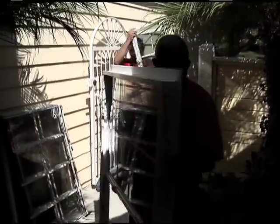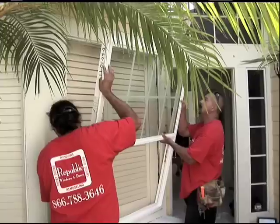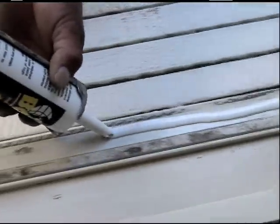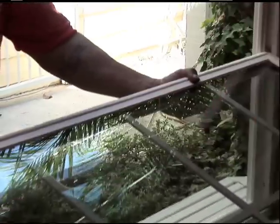The windows are carefully moved into position, measured accurately, and in this case are trimmed to fit with the existing wood trim. Again, ample caulking is applied to ensure a weather-tight seal. The windows are put into place and secured with three-inch screws. The sash is put into place and adjusted for smooth, trouble-free operation.